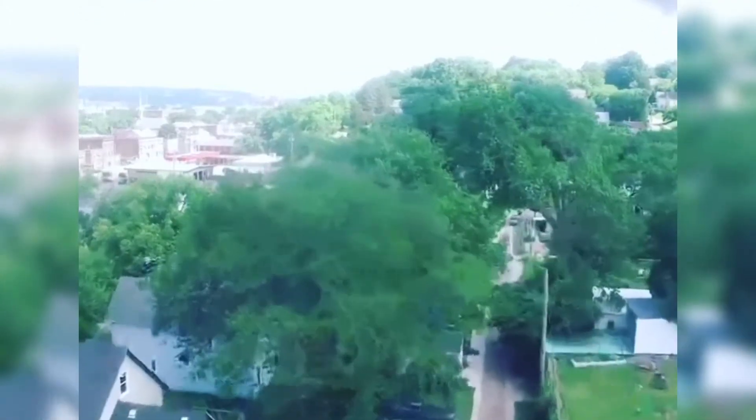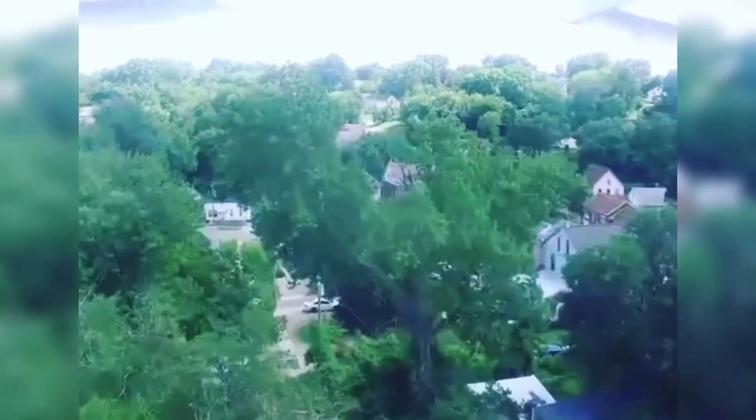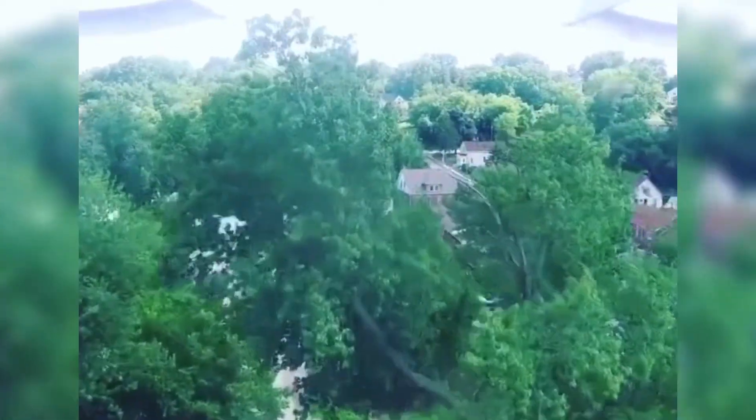This is when I crashed my drone into a tree — it doesn't break, but I'm going to show you everything. What up guys, it's your boy Stefan Mouse, and on today's Stefan Tries It...